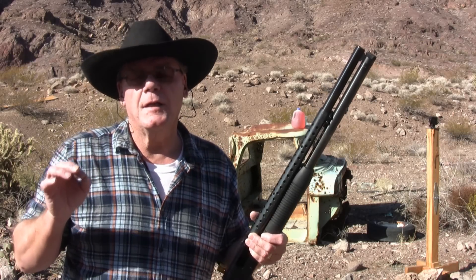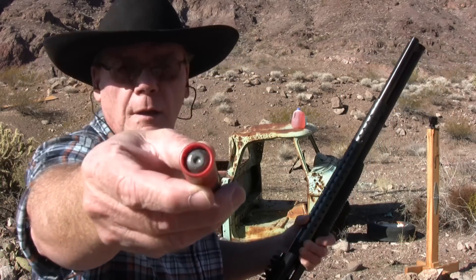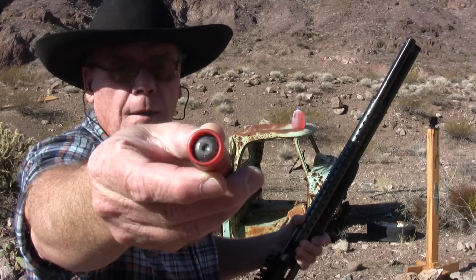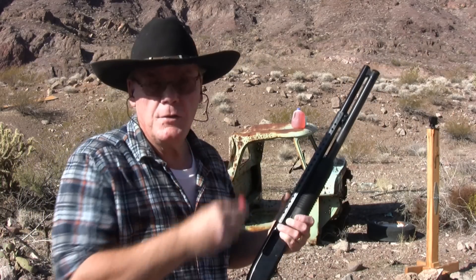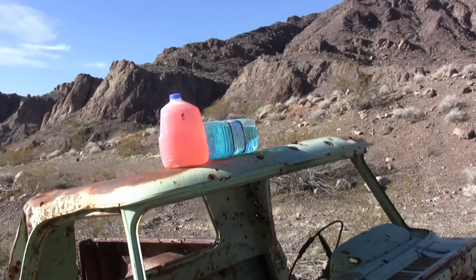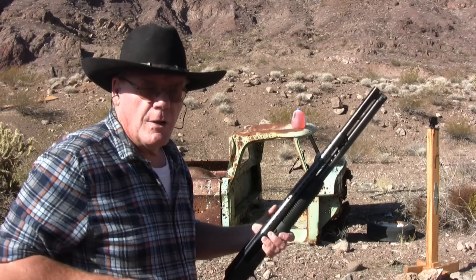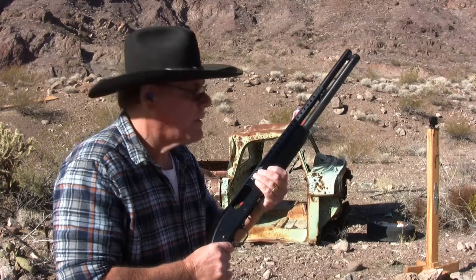Now this is where it starts getting fun. Next I'm going to shoot a one-ounce slug. These things pack a hell of a wallop. I've got two jugs of water sitting on top of this old truck, and I've got my GoPro set up at 240 frames per second. Let's see what happens.